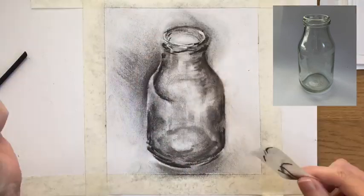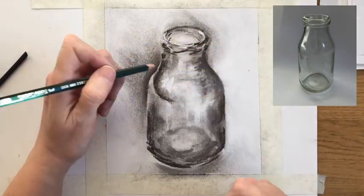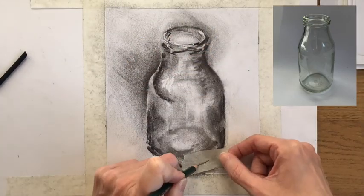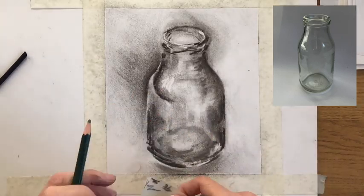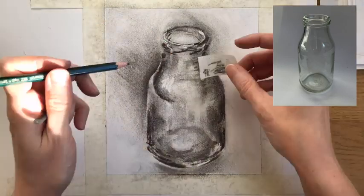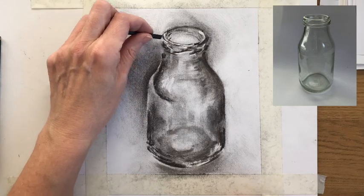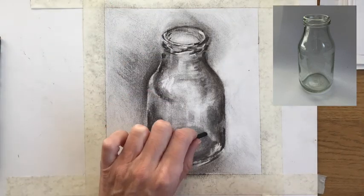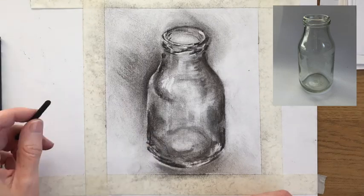Then I use some masking tape, which is great for lifting out highlights. Put it on your clothes first so it's not completely sticky, then lay it gently on your drawing and draw on the back with a pencil. You can see how it lifts away the charcoal beneath, allowing you to create very white highlights — great for glass, which has a very reflective surface with small, bright highlights.